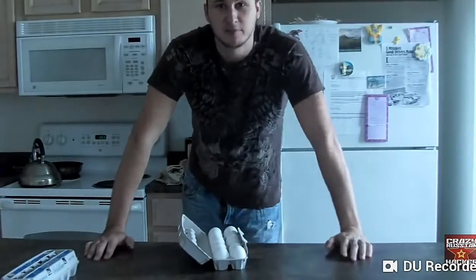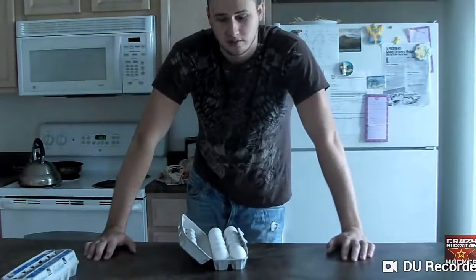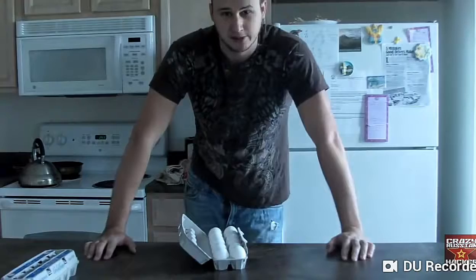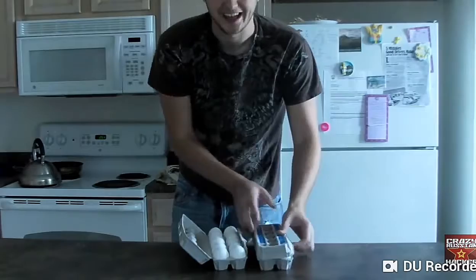Will the eggs break if I step on it? What's up everybody? Welcome to my laboratory — or more like my kitchen. I'm gonna call it laboratory because it sounds cool. Today I'm gonna be working on eggs.